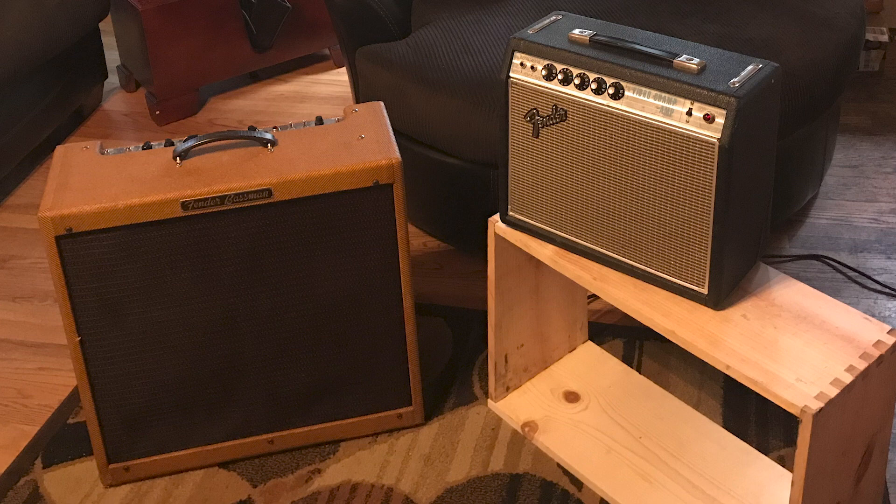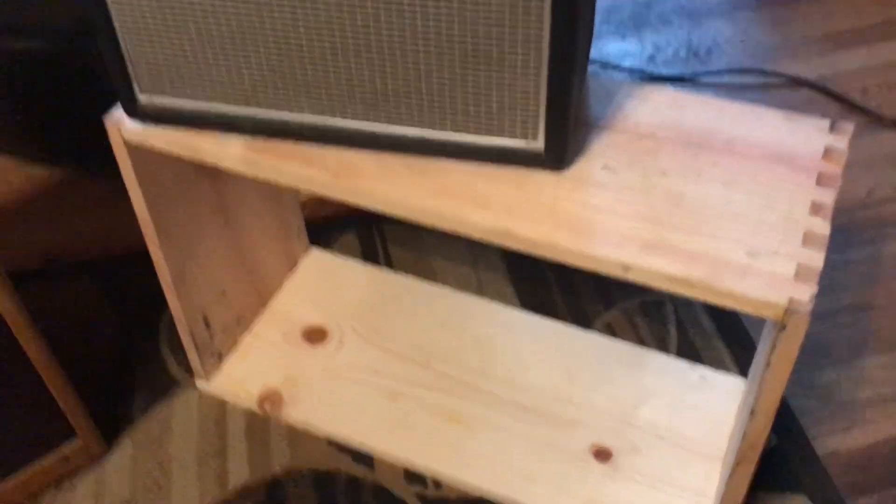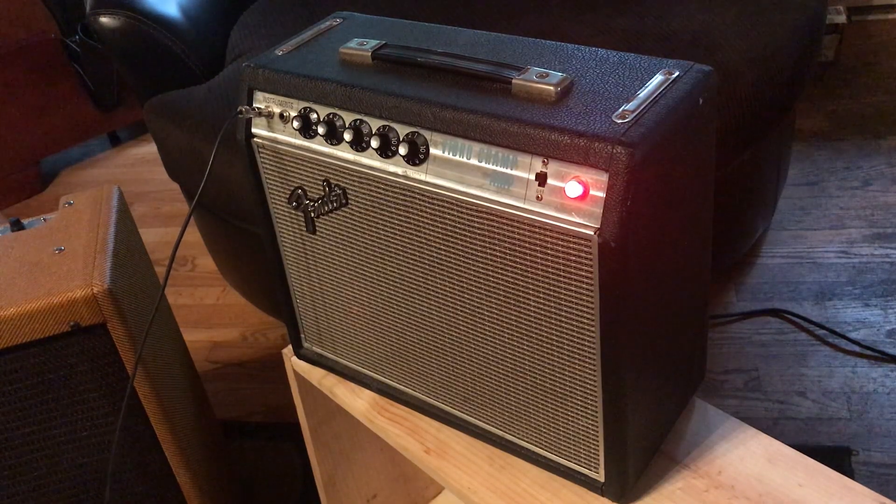Now I can replace the back door and do a sound test. I've brought the amp into my living room and plugged it in. This is the tweed basement clone that I hand built, and a cabinet for a new project I'm working on right now. With no further ado — the Fender VibroChamp.